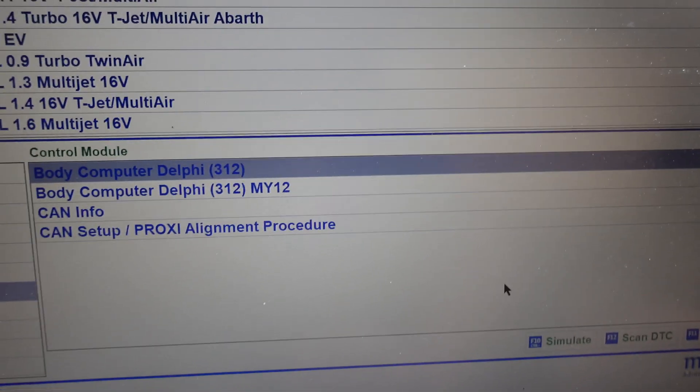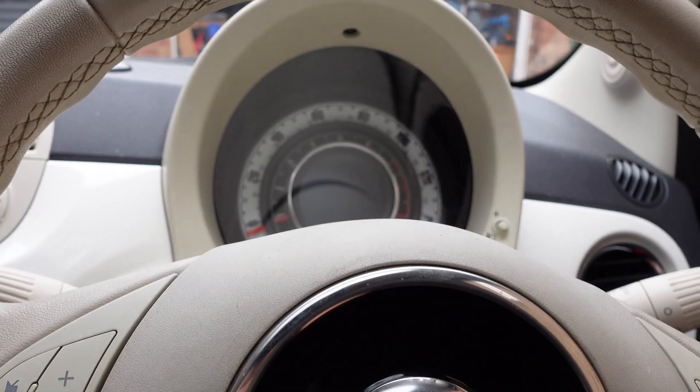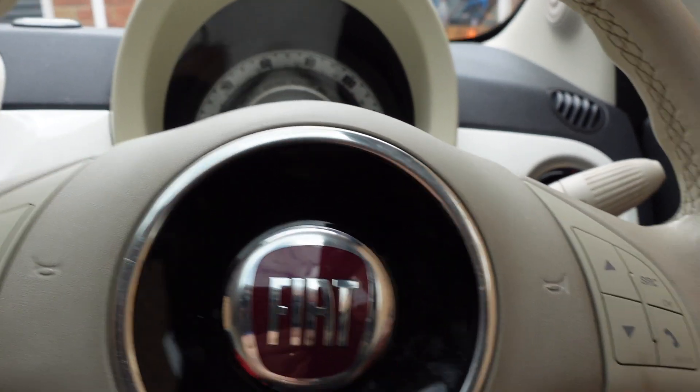Potentially you could quit the software and try again. Obviously make sure your ignition is on — it's off at the moment in this demo. The engine doesn't need to be started, but you do need your ignition on and your ELM plugged into the OBD port.